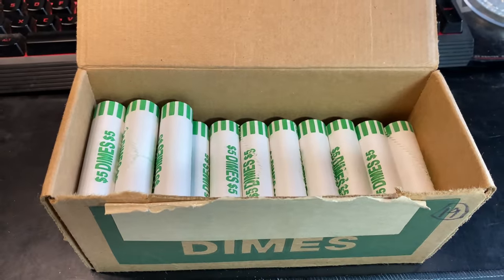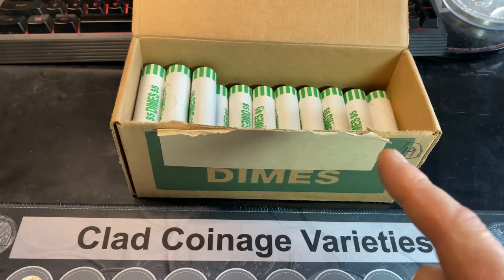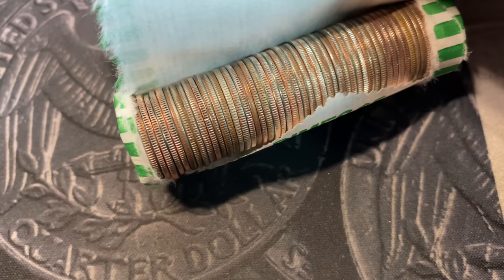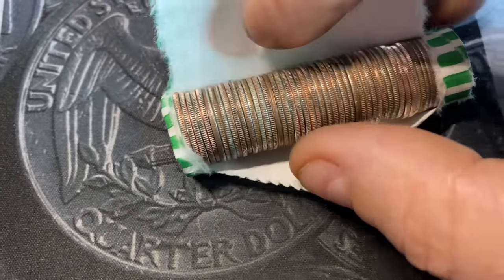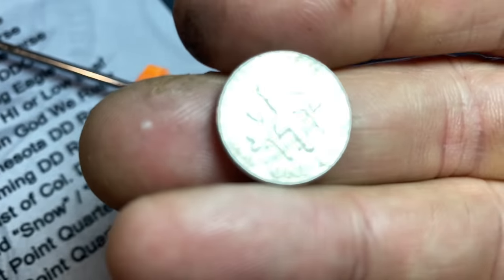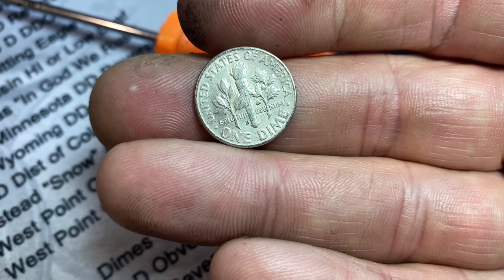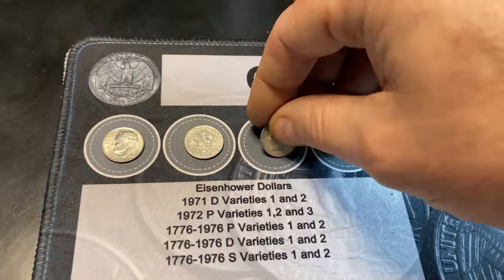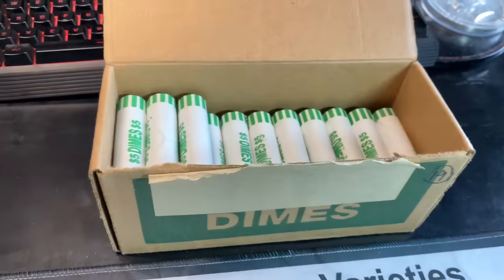Roll number 17 of box 3, and I was already chalking this box up to another skunk box because there has been a lot of uncirculated dimes in this box. But in roll 17, I think we might have a silver dime right there. And if we do, it will stop the 8-box skunk streak we're currently on. There is a Denver Mint on the reverse, so we know it's going to be a 1964 or earlier dime and it will be 90% silver. And it's a 64D — we have found silver! We will not go quietly into the night. Thank you, Genie.